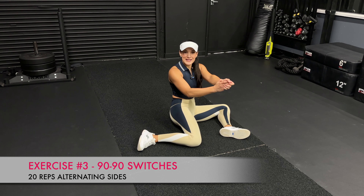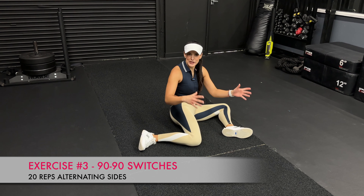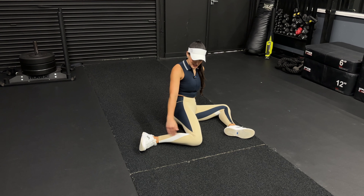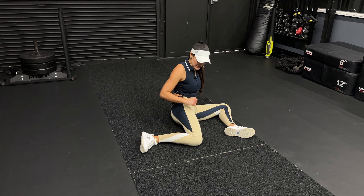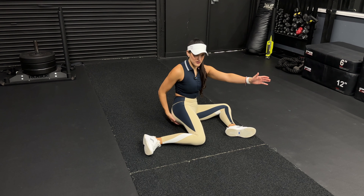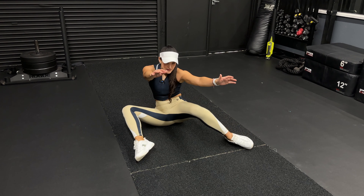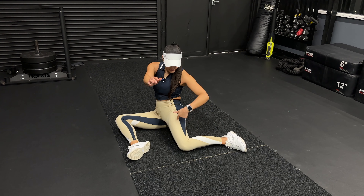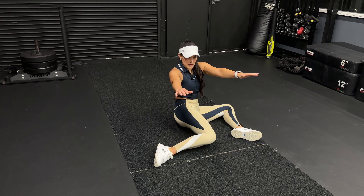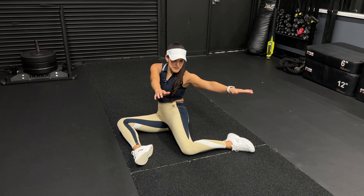Exercise number three is a 90-90 stretch. This one's a little bit complicated, so let me show you the hardest version first and then I'm going to show you some modifications. As you can see, I'm sitting here and I have two 90 degree angles with my legs. The hardest way to do it is to try to maintain your balance, try to keep this butt cheek down close to the ground, and then you're going to swap it in the other direction to another two set of 90 degree angles — going back and forth 20 times alternating sides, or 10 times per side.